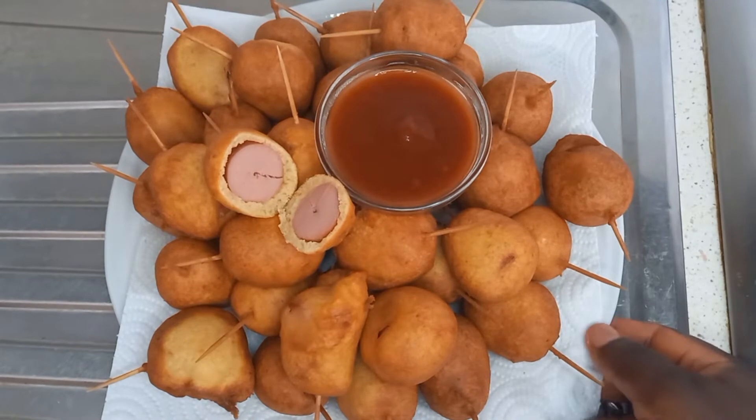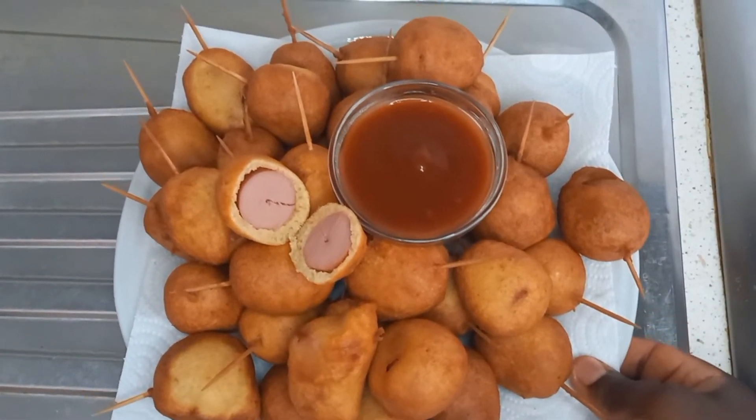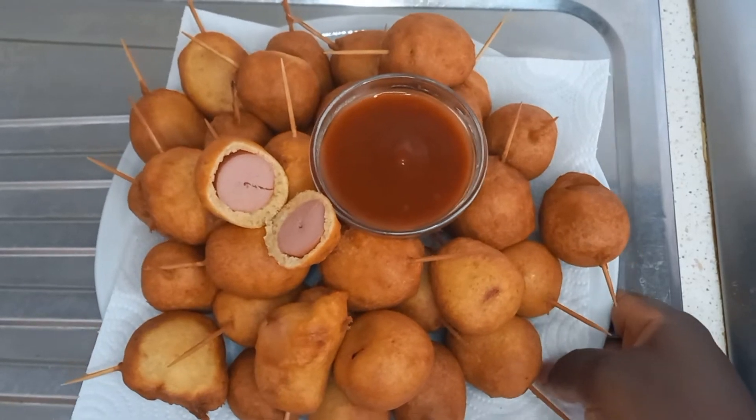These are all the mini sausage buns, fried and ready. You can serve them with ketchup or any sauce of your choice. You can also enjoy these mini sausage buns with any juice of your choice.